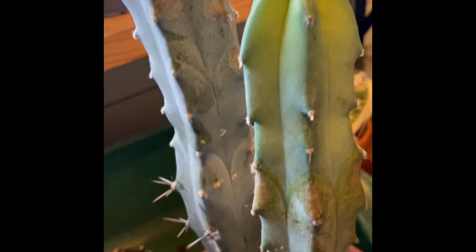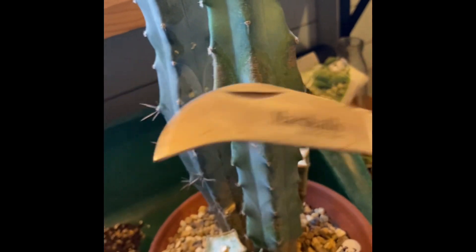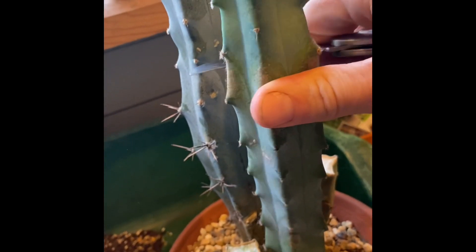I'm going to use a sharp sterilized knife — just be careful. I can't do it and hold the camera at the same time, so I'm going to come back when it's cut off.